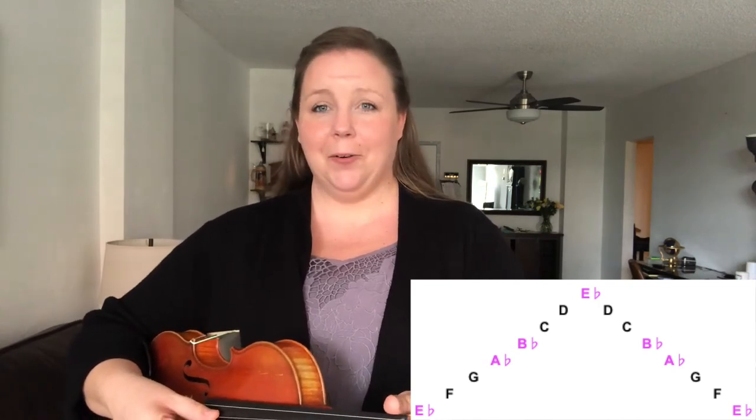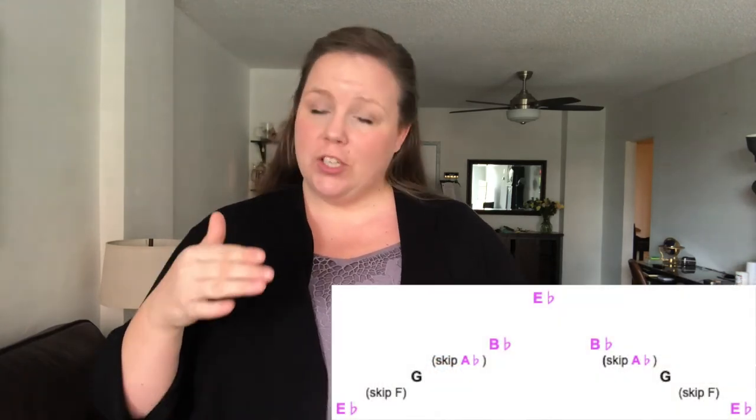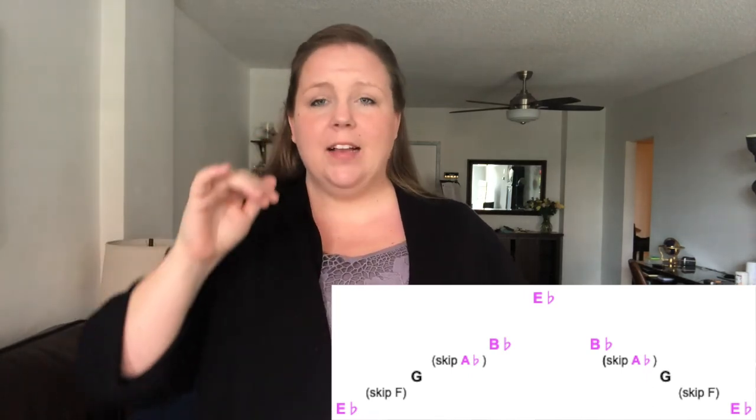Let's sing our E flat major scale and arpeggio. I'll sing the lower octave E flat. Ready, go: E flat, F, G, A flat, B flat, C, D, E flat, and back down: D, C, B flat, A flat, G, F, E flat. And arpeggio: E flat, skip F, G, skip, B flat, E flat, B flat, G, E flat.